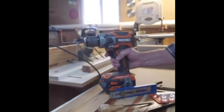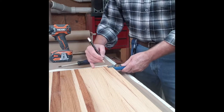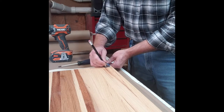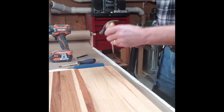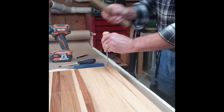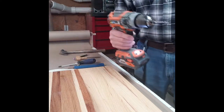Let's use that Kreg marking tool to set my spot about an inch in from each side on the corners. Get that set, then use my awl to set my mark so I have a good point of where I'm going to start.